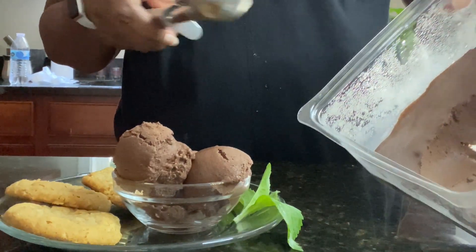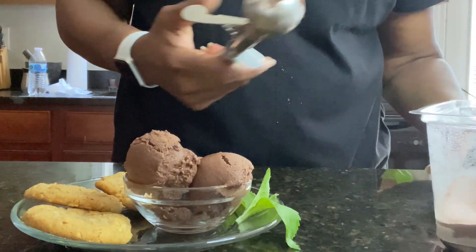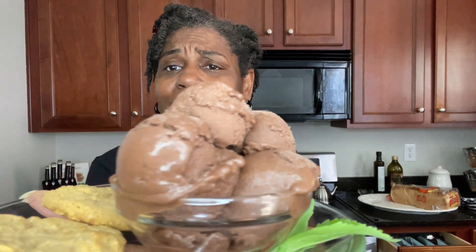Okay guys, we are all done — it's frozen! I've been taking it out and I just wanted to scoop one with you all, then we are going to do a taste test. Oh my goodness, this smells so delicious and it's so creamy. Once again, thank you so much for coming and hanging out with me today in my kitchen. Doesn't that look amazingly delicious? Look at that ice cream!